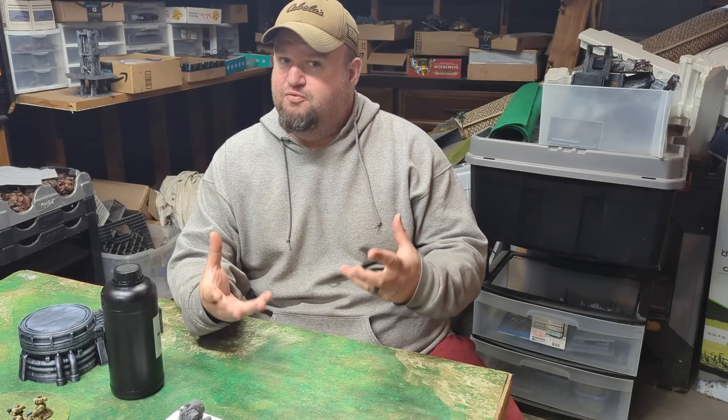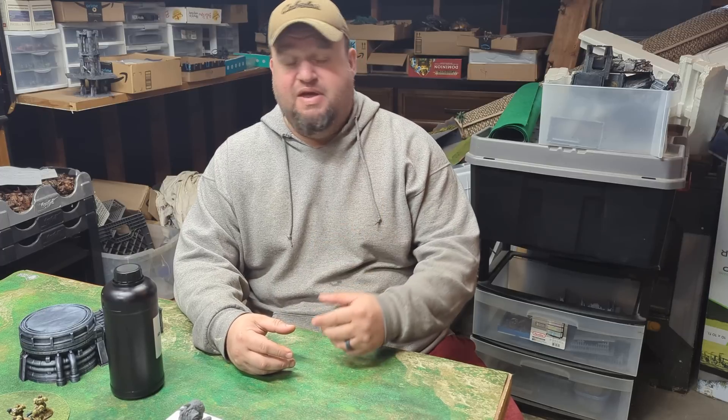Hey everybody, welcome to the Warboss Fitz channel. I'm Warboss Fitz in front of the camera this time. Normally you don't get to see my face — that's made for radio.